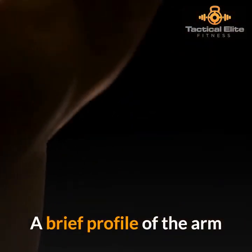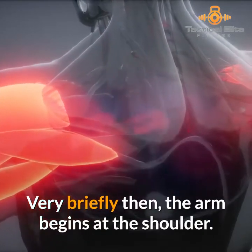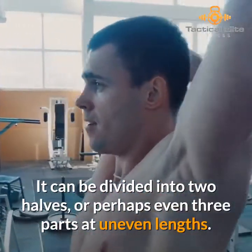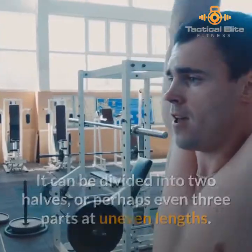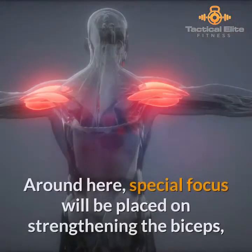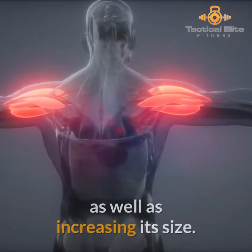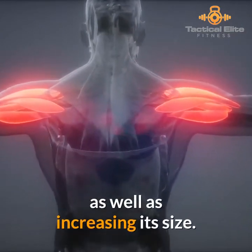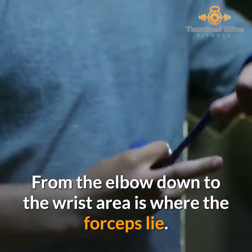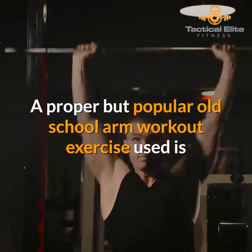A brief profile of the arm: the arm begins at the shoulder and can be divided into two halves, or perhaps even three parts at uneven lengths. The first part stretches from the shoulder to the elbow. Special focus will be placed on strengthening the biceps as well as increasing its size. From the elbow down to the wrist area is where the forearms lie.